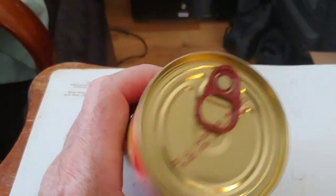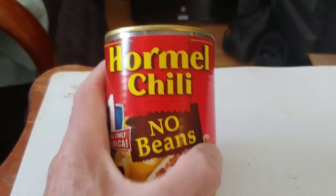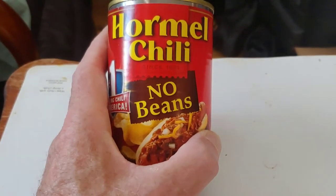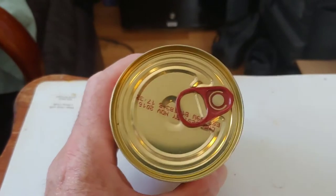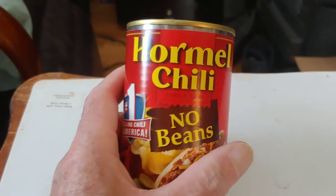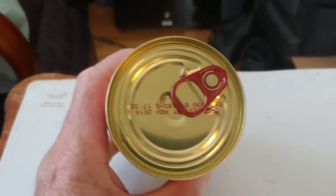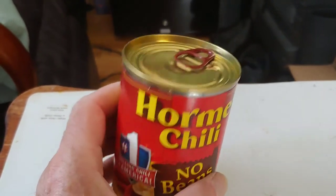I heat it in a microwave and scarf that right down for lunch, because I don't throw food away. When I'm at a restaurant, I eat everything. In the Navy, when I was in boot camp — my father was a Marine and so was my mom, she had been discharged before I was born. When they served food at the table, you didn't get up unless that plate was empty. Military pay back in the 60s meant you weren't wealthy as an enlisted, so when dad went to the grocery store, mom went to the commissary and brought home a month's worth of food. We would eat everything on our plate.